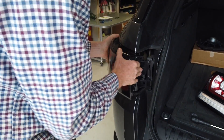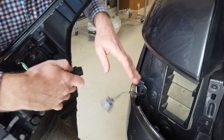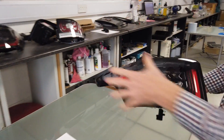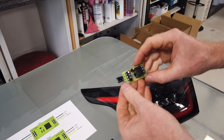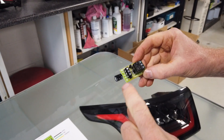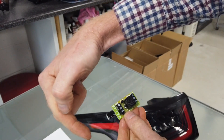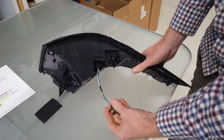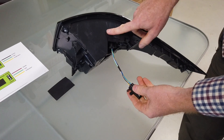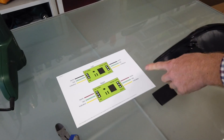We've undone the two screws, removed the panel, pulled it out, and undone the clip. So you will have bought a pair of these lights, and basically we've designed a circuit board — it's got our part number and branding on it. It's got two sides: three wires going in and three wires going out, from the car side connector through to the lamp side.